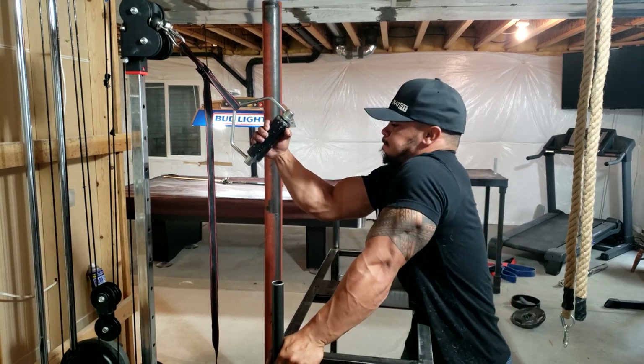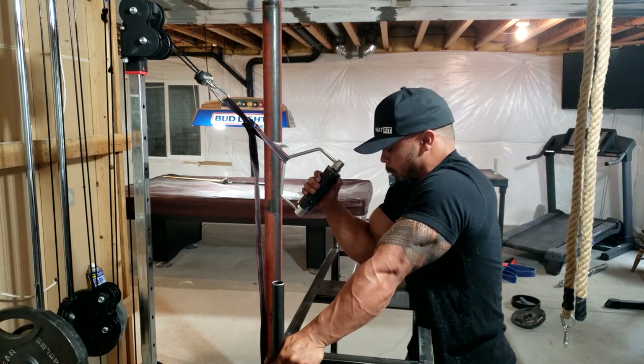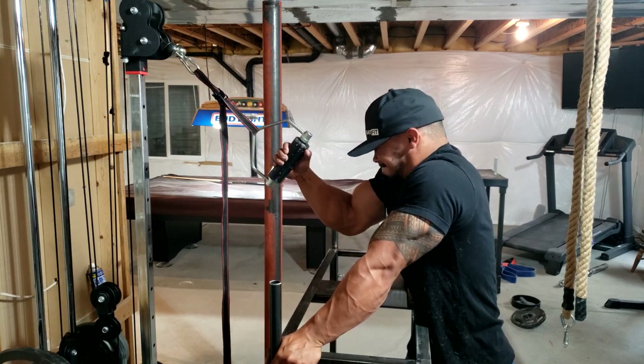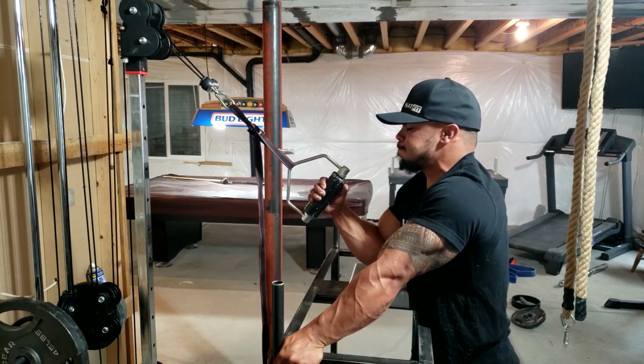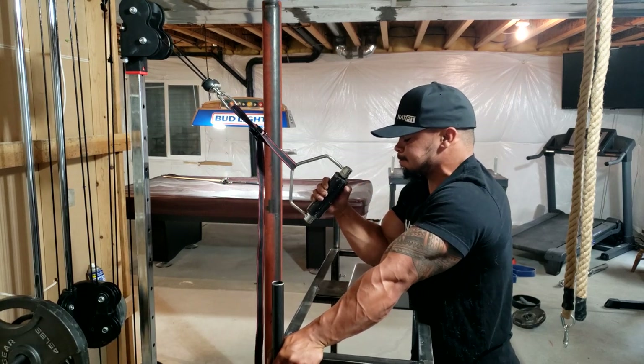Same thing, bumping up the weight. Generally I'll work all the way up to singles on this. Definitely want to go as hard and heavy as possible on these.